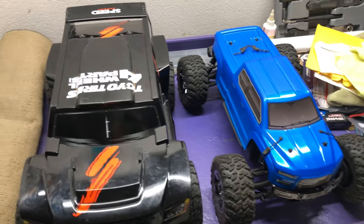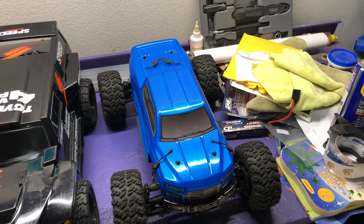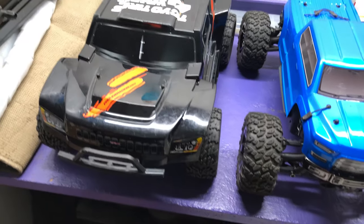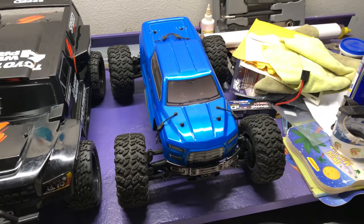What's going on guys? Got a quick comparison video. It's going to be the Slash 4x4 compared to the Arma Big Rock Crew Cab. The Slash 4x4 does have some monster truck wheels and tires so it's a little bit more of a direct competitor now with the Big Rock Crew Cab.